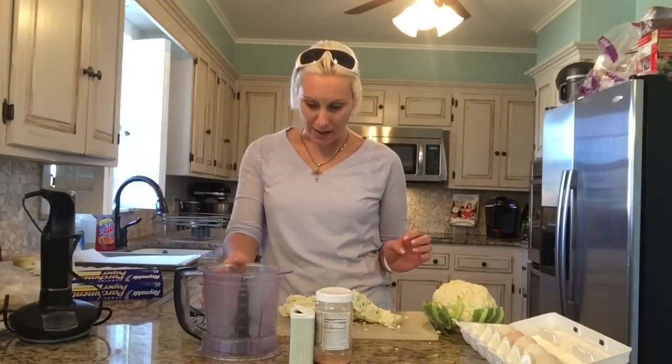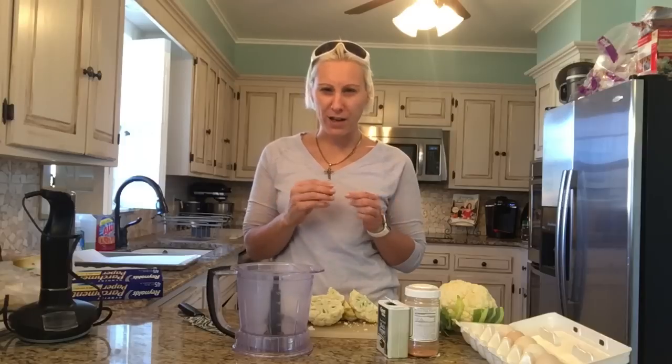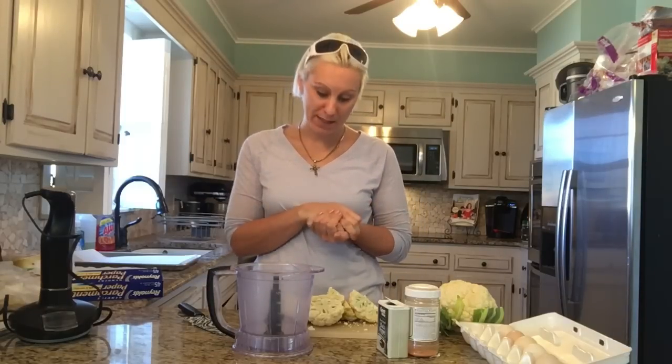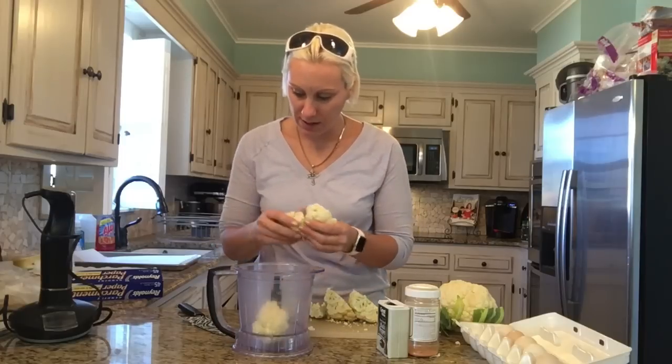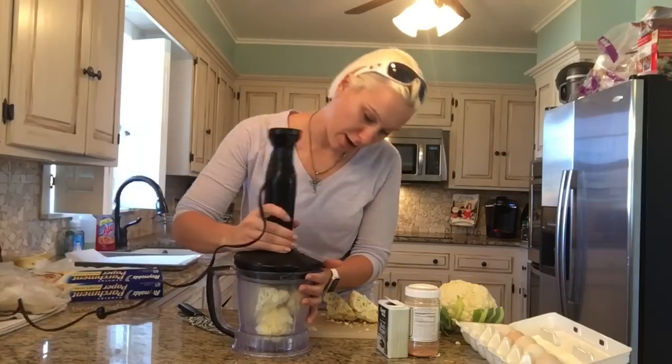What we're going to do right now is pulse the cauliflower in this food processor. We want it finer than cauliflower rice, and we want two packed cups. So I may need to use this extra cauliflower here, but we're going to put some of this in there a little bit at a time.